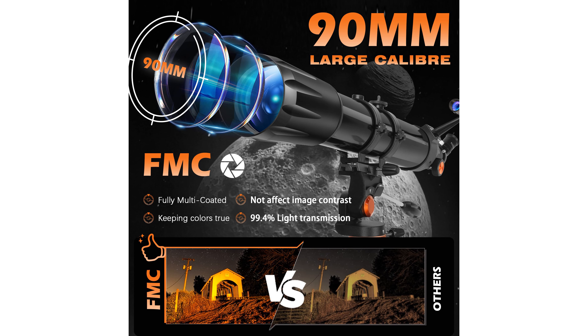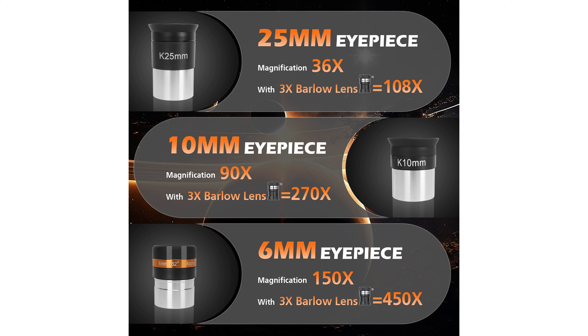With high magnification options ranging from 36 times to 450 times, it allows for detailed observations of lunar and planetary features. The telescope comes with practical accessories including three eyepieces,